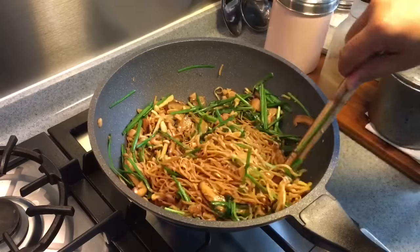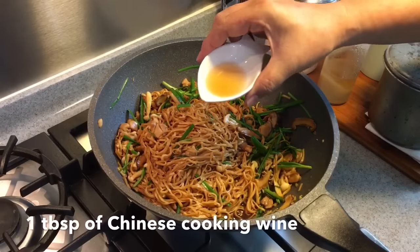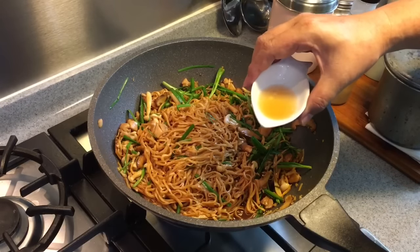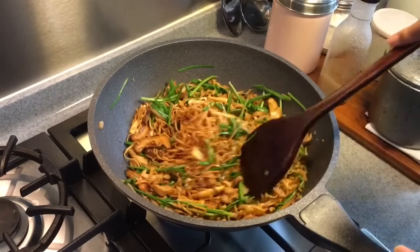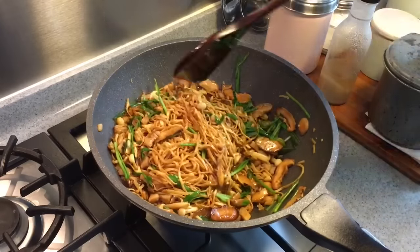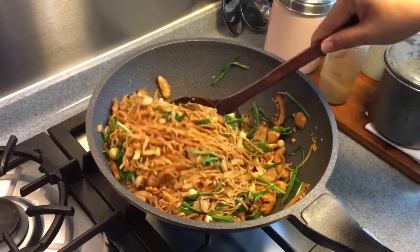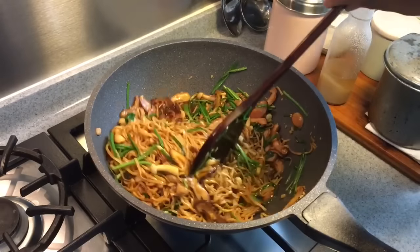It's almost done. We're going to put the finishing touch to this — one tablespoon of Chinese cooking wine or Hua Diao to bring out the fragrance of this dish. Give it a final stir. Before you dish them up, I suggest you give it a taste. If it's too salty, you can just add in a little bit of sugar to balance out the taste.